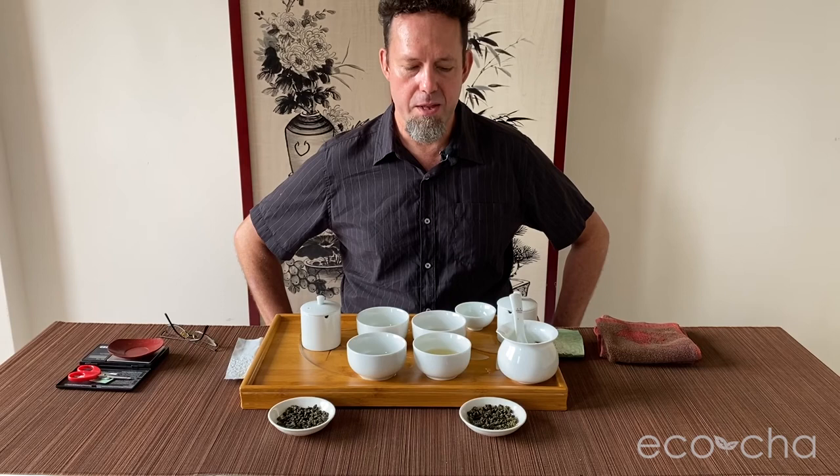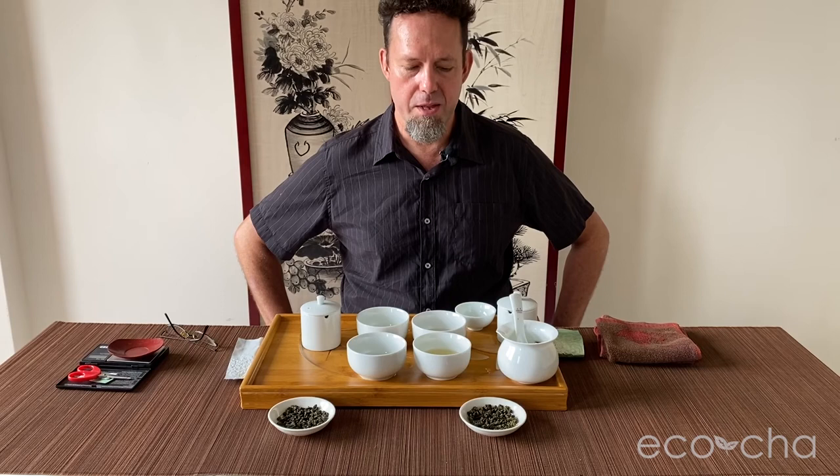You can go to our website ecocha.com, click on unroasted oolongs, and you'll find the Shanlinxi high mountain oolong tea there. If you haven't already, please subscribe to our YouTube channel to get all our updates and news, click that like button, and share with anyone who might be interested. Thanks for being with us, and we'll see you when winter Shanlinxi rolls around.